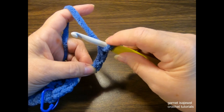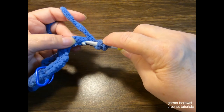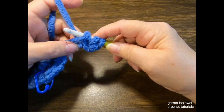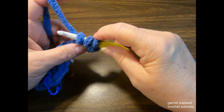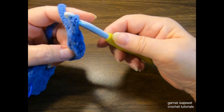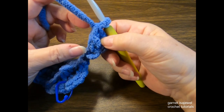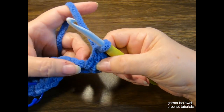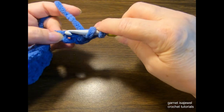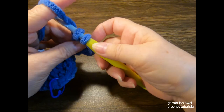In the third chain from the hook, we're going to place five double crochets. To make a double crochet, place your finger on the loop, yarn over the hook, insert it into that third chain, pull up a loop, stretch it out a bit, yarn over and pull through two loops, yarn over and pull through two more loops. This gives us twice the height of a single crochet. Do this four more times in the same spot for a total of five double crochets.